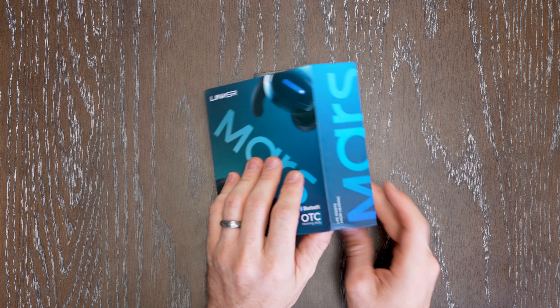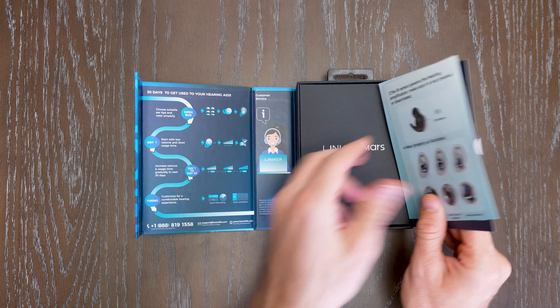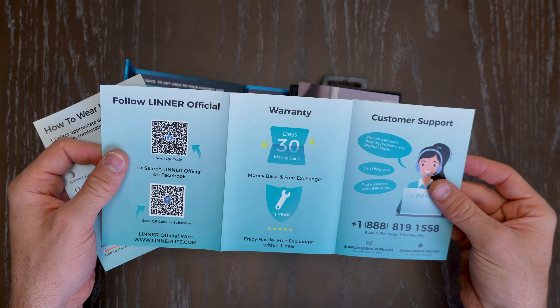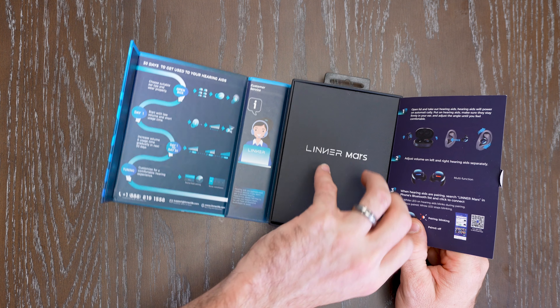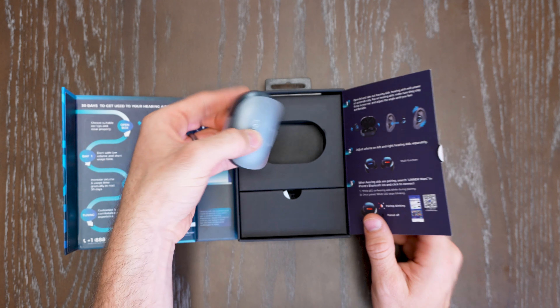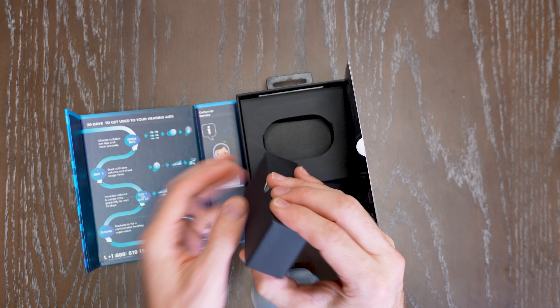The Linner Mars unboxing is easy. It's got a magnet on the side to open up. Here are your instructions and information sheet. They also have QR codes to be able to go online to check it out and do your hearing test, which is nice. On the inside you've got your pill and all of the other content needed to adjust and customize this for your liking.